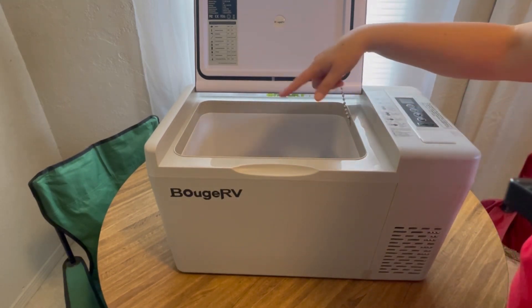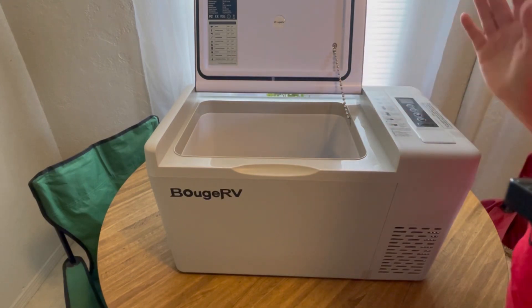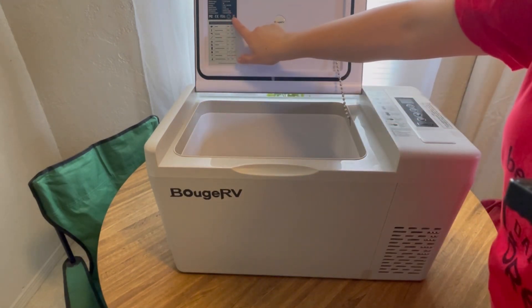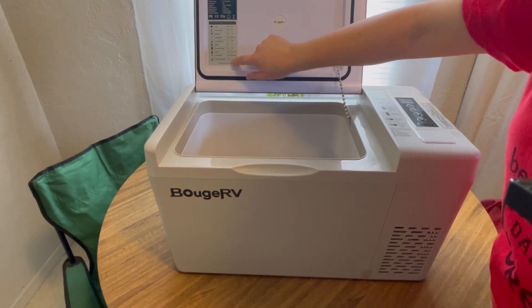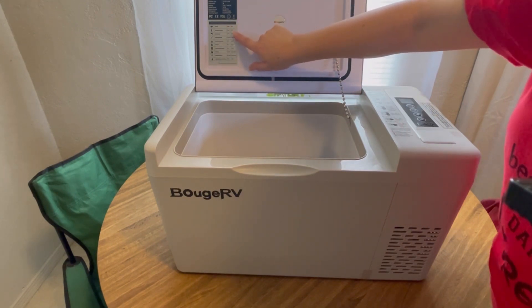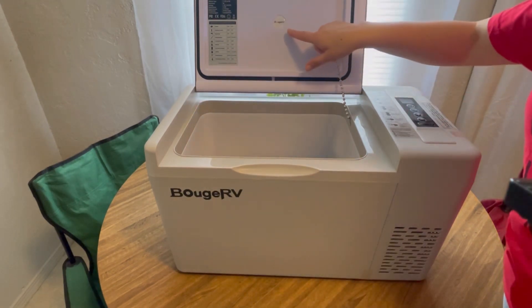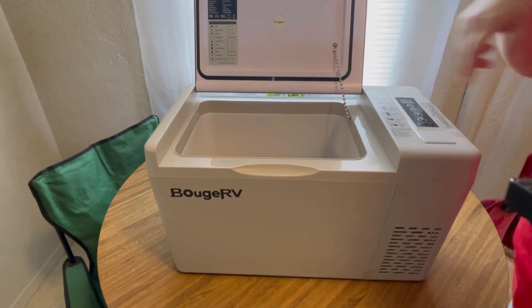It does not have any kind of LED or lighting, which is fine with me — less power usage. You have your temperatures here, what to set the temperatures at depending on what kind of food you have, the model number, all that good stuff, and a pretty little Bouge RV logo.